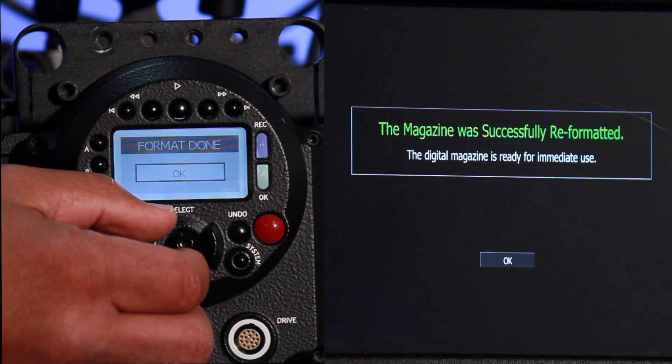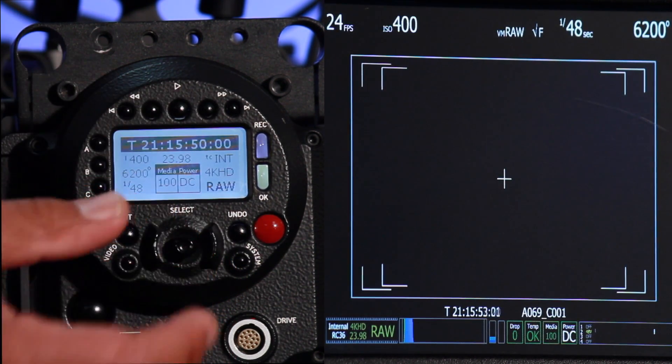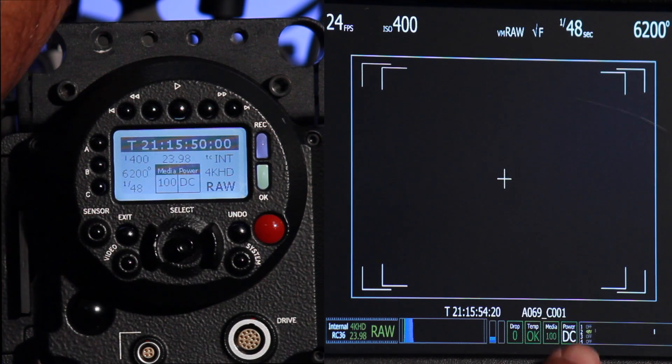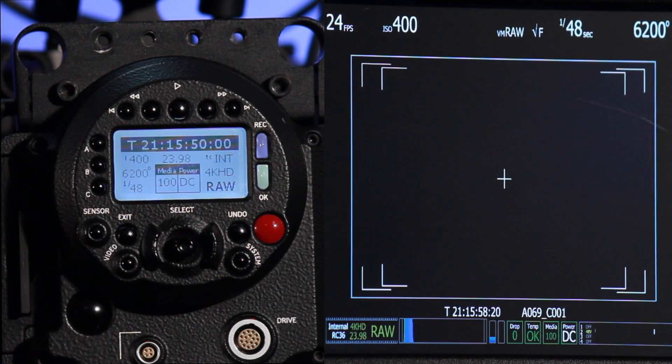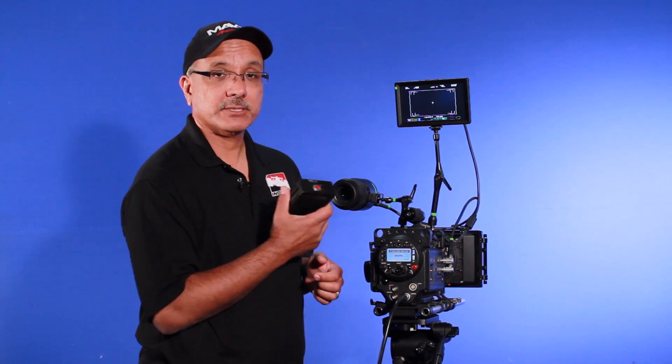It will give you a sign that says the magazine was successfully reformatted. I toggle down for okay, and now that takes us back. It tells us on the LCD that the media is at 100%, meaning it's completely empty. We go through the same function with the hard drive as well — that same menu function is what we will do.